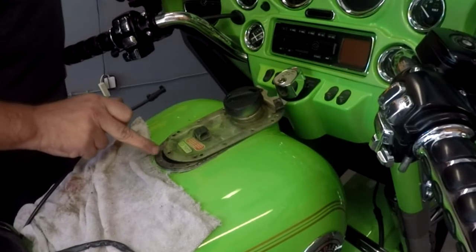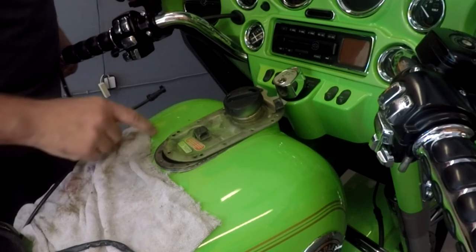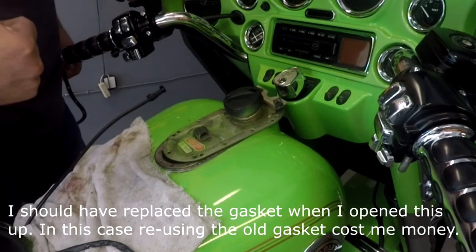What's happening is this was leaking fuel right in here. I had tried to tighten the screws down — caulk them down, I should say — and I ended up snapping one screw. So at that point I just stopped and called Harley.